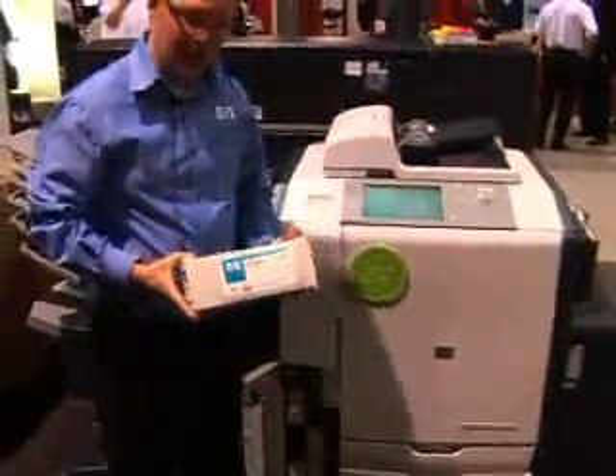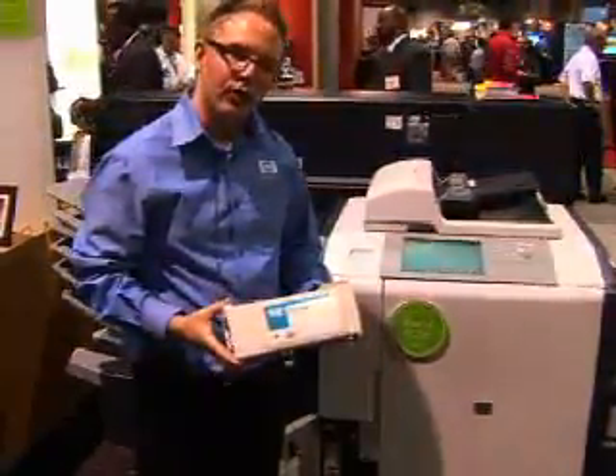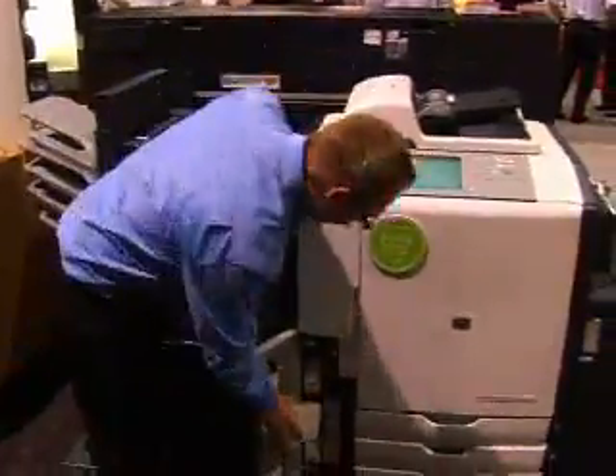This is one of the inks — this is the bonding agent, and as you can see it's 775 milliliters. This is about 30 to 40,000 pages per cartridge. We have the typical CMYK but we also have the bonding agent, and like I said that adheres the ink to the paper.